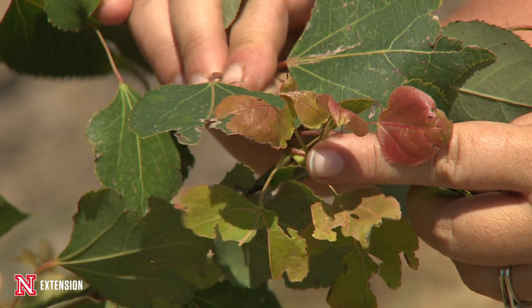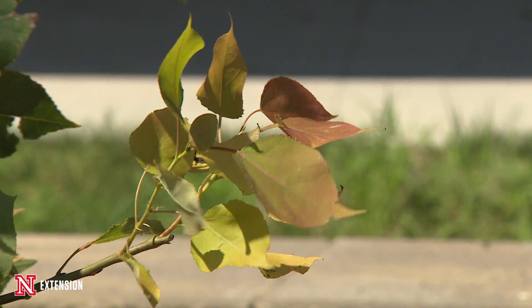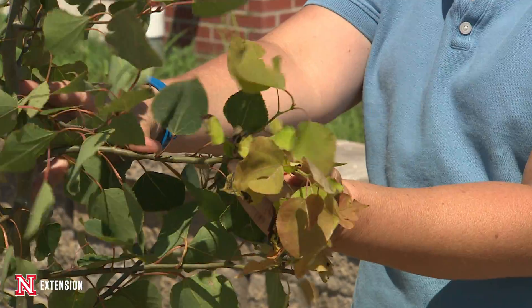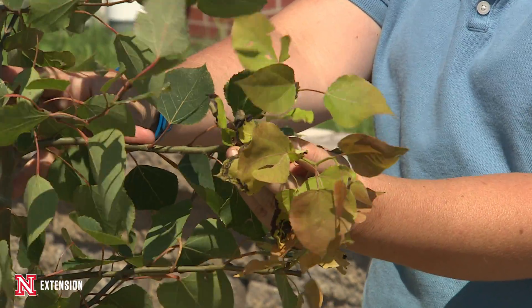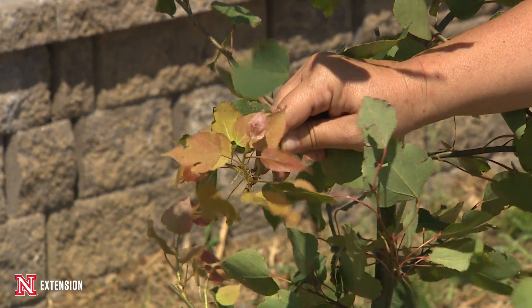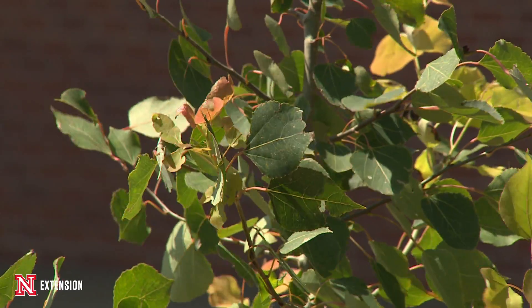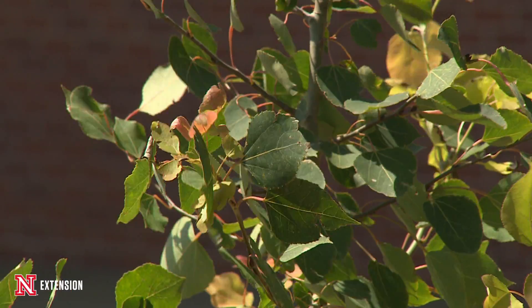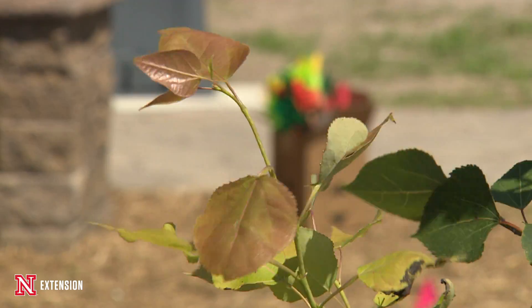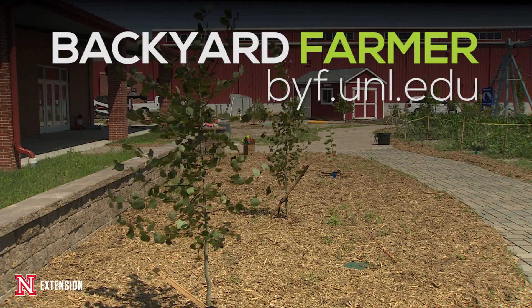Really you don't want to do anything with it — you don't want to add any fertilizer, you don't want to prune it, just let it be. It's just kind of setting out a new flush of growth, so make sure that tree is well watered if we do go into any kind of dry spell throughout the rest of the summer. If it's super hot, maybe give it a little bit of a drink, but please just go ahead and enjoy it. It's some new growth on your tree — enjoy it into the fall.